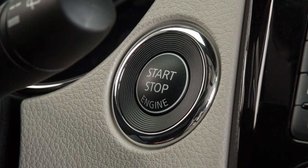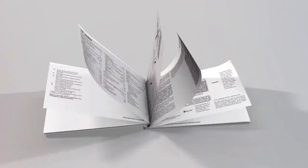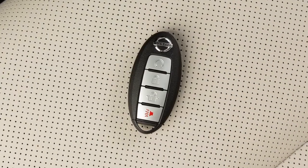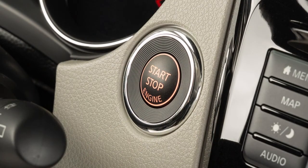If your vehicle is not equipped with a push-button ignition switch, see your owner's manual for ignition switch operation. To start the engine, you must have your Intelligent Key with you. Press the brake pedal and then push the ignition switch.